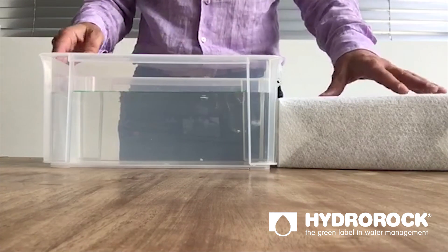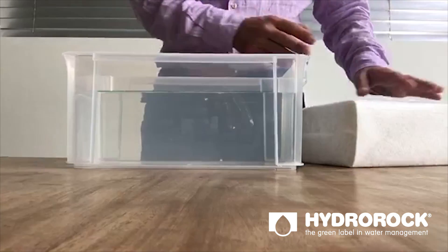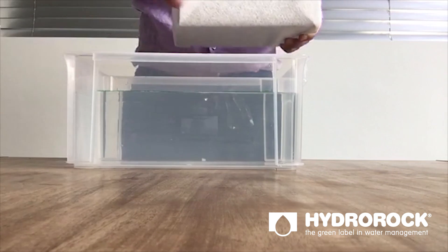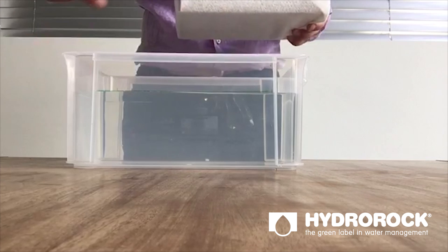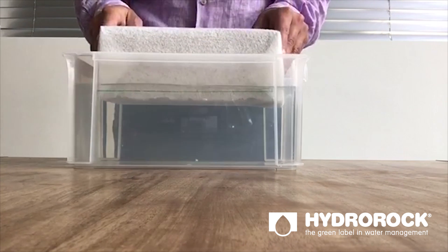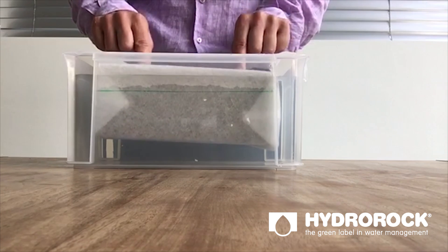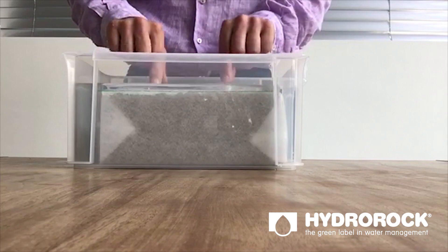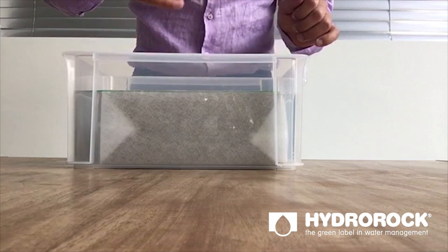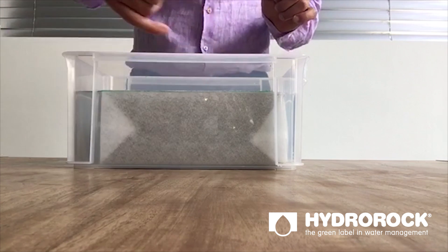Second, I'm going to show you its water buffering capabilities. I have a bucket of water which is almost the same volume as this entire block of Hydrorock. The water line is marked with a green line. Now look what happens when I put this entire block in the water — with any other material there will be a flood. But look at Hydrorock: the entire block goes into the water and as you can see the water line is just barely above this green line.